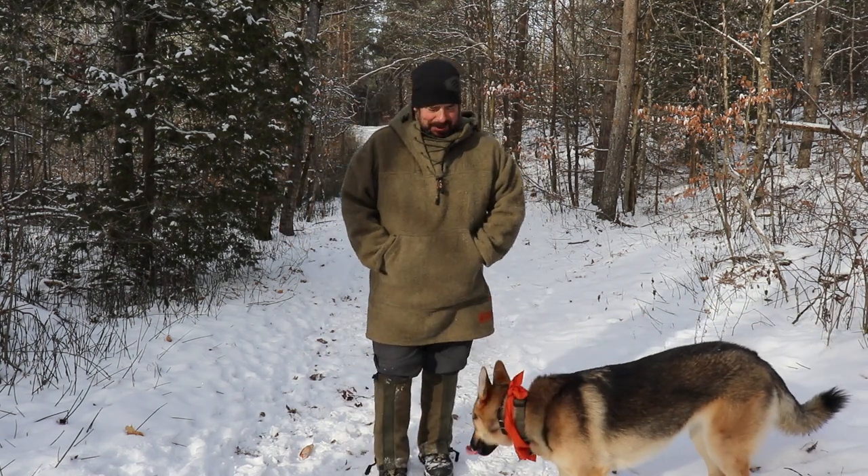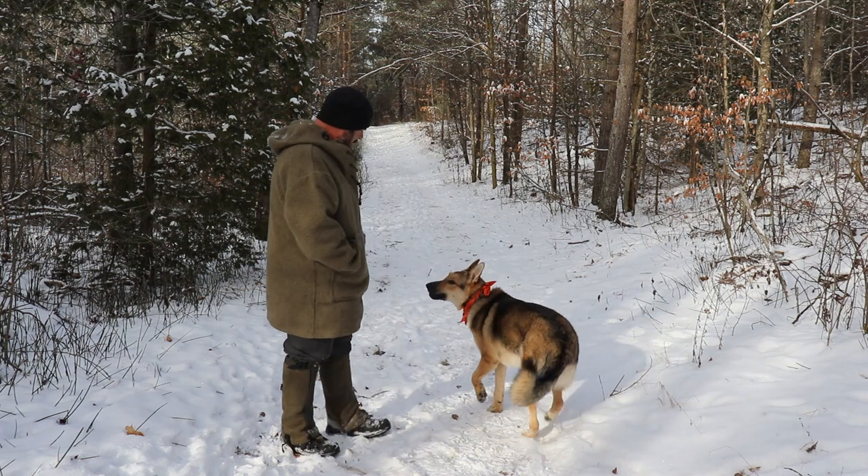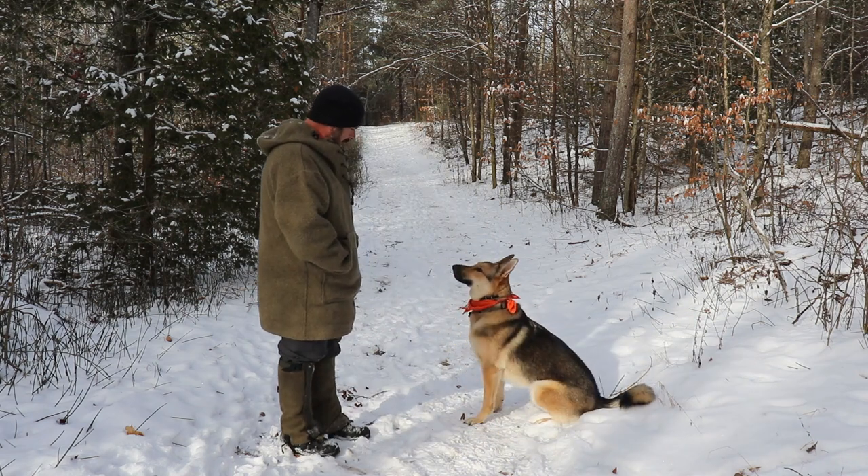This big pocket of the rough anorak is perfect for holding dog treats. Good girl.